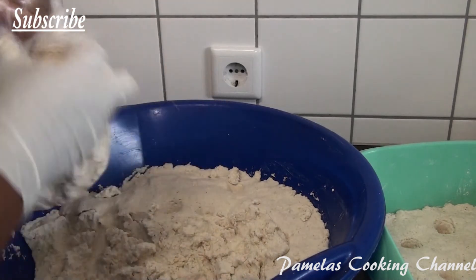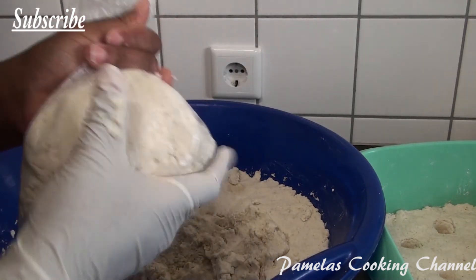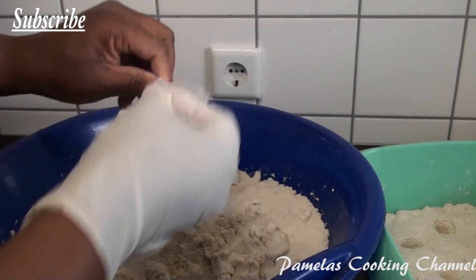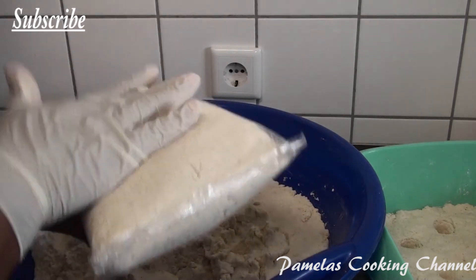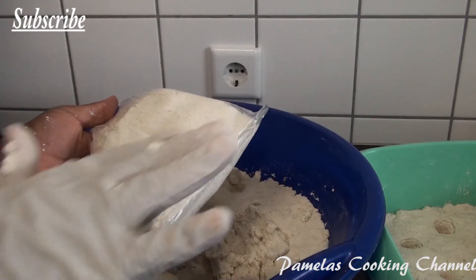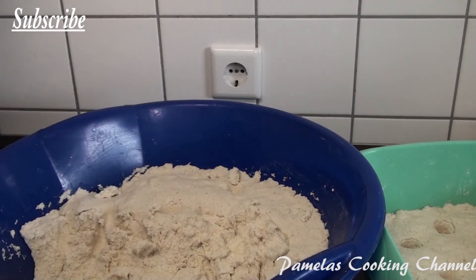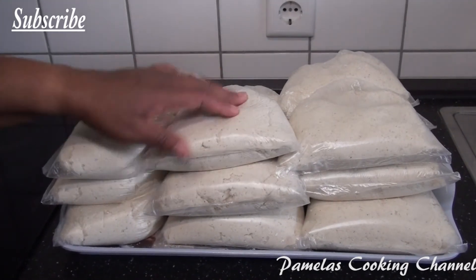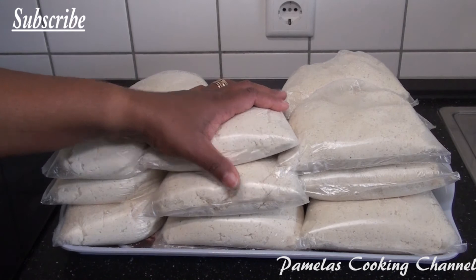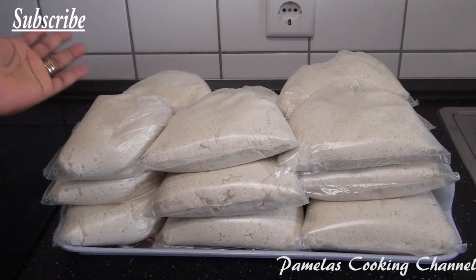If you buy it like this in bulk, you have enough to last a long time. I'll show it again: you squeeze all the air out like this, then you tie it, and that's it. I'm going to do the same to all the rest of my corn dough here. This is my corn dough — you can see how I have arranged them in the plastic bags.